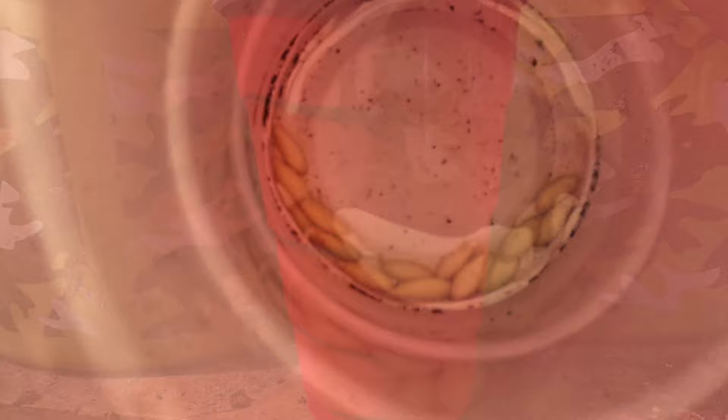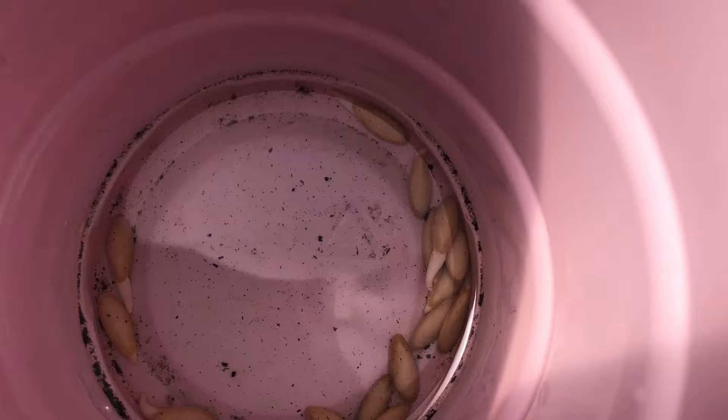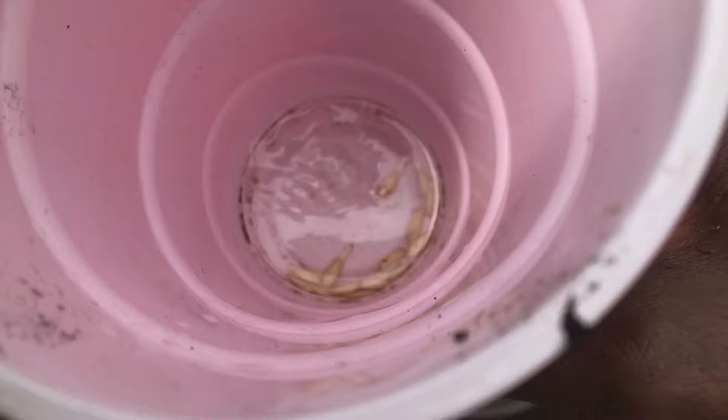36 hours later, as you can see, some of them have started germinating. Two days later, this is what we have — most of them have started germinating and it's time to transplant them.